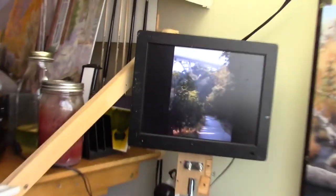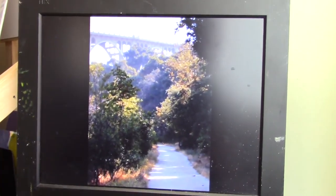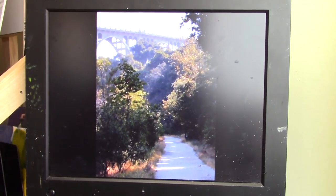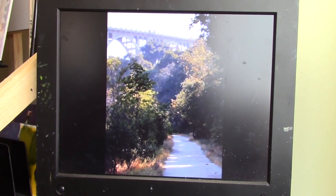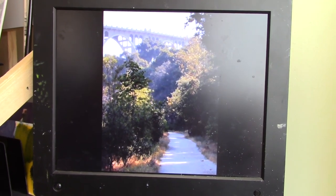Real quick before we go, I wanted to give you a preview of my next painting. It's going to be this little scene down in the Arroyo Seco, just a little away from the Rose Bowl here in Pasadena. So this will be a fun little project with a lot of good challenges. Looking forward to seeing you there.